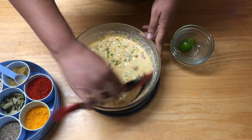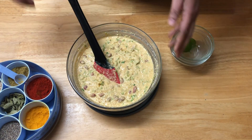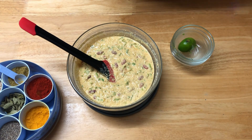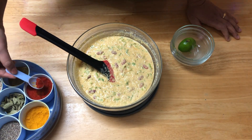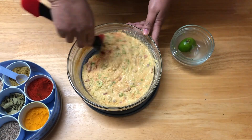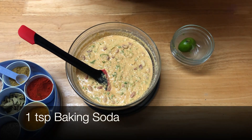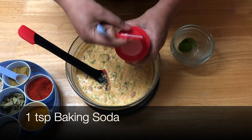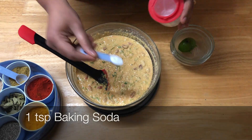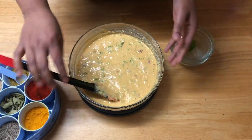Meanwhile, heat a pan to cook the hanwa. This is the time to check your spiciness and salt. I want it a little more spicy, so I'm going to add half a teaspoon more. Then lastly, we have to add one teaspoon of baking soda. The mixture is now nice and light, and bubbles have started forming.